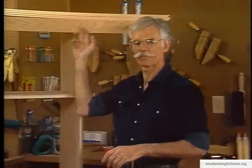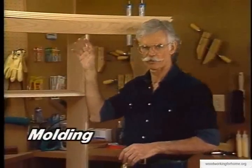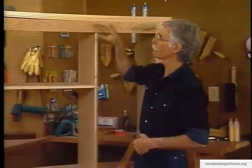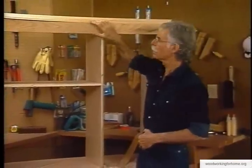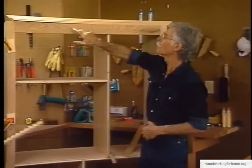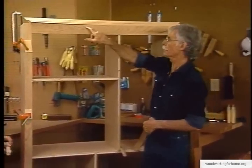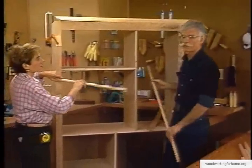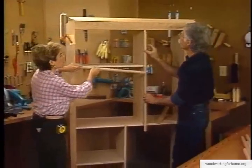We've got our face frame completely assembled. After the dowel joints were all put together, we clamped it for a little bit, let them set up, then moved it right over here to the bookcase. First we laid it up against here, drilled some pilot holes in the solid oak, then attached it with finishing nails. We put a little glue behind here too, and that's why the clamps are on - just to make sure the glue sets up.